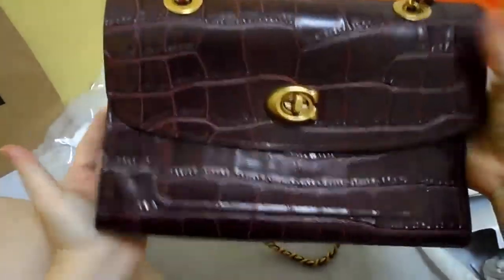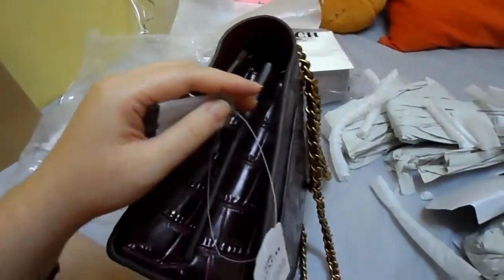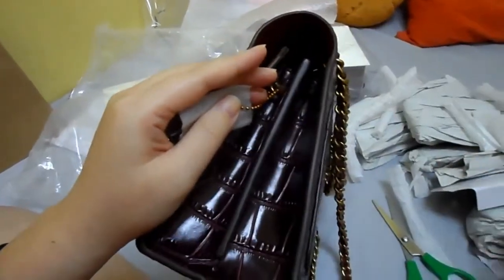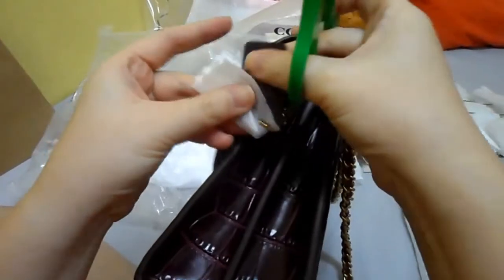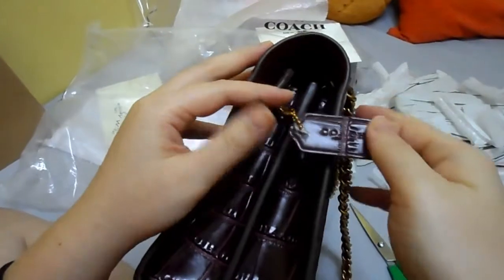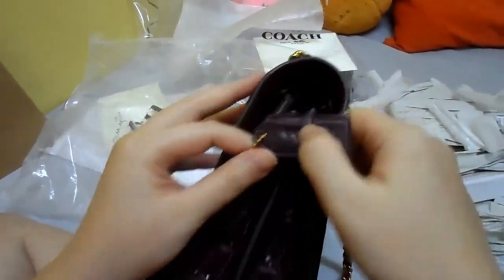This is the second bag that I got. The model number here is F31637, color red. They've got Coach here as well, but it's separated by the skin.